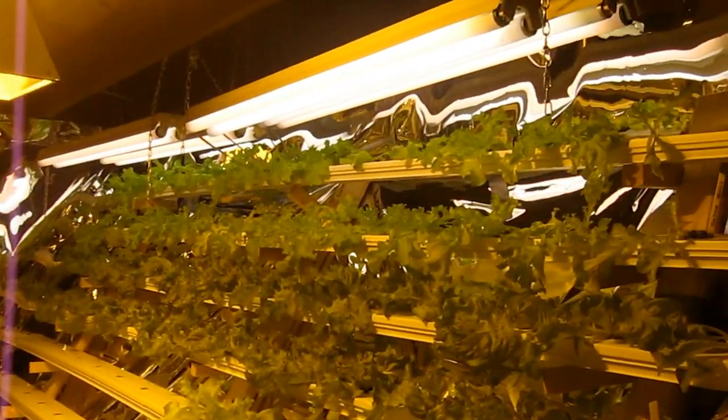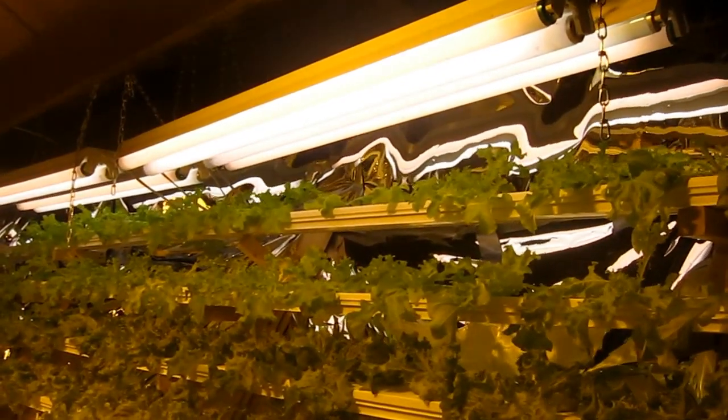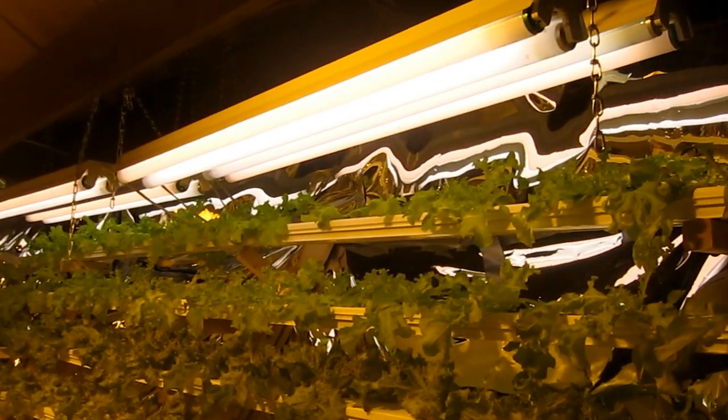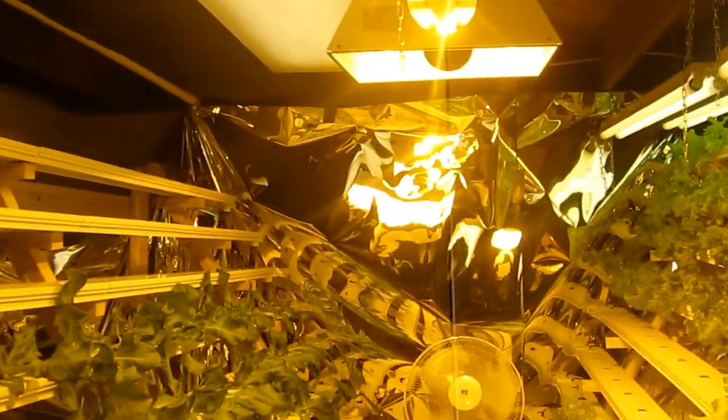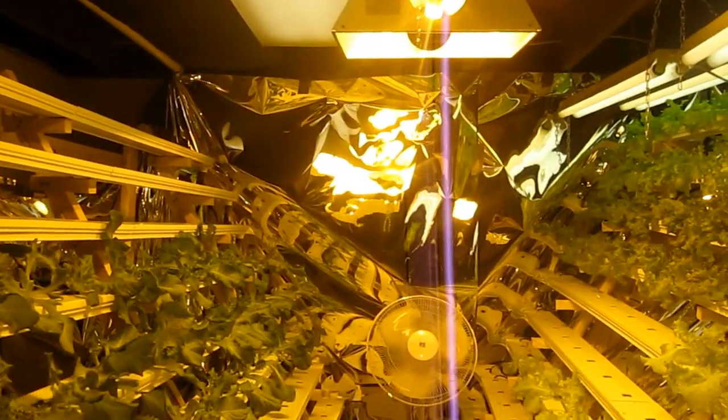I also had to add several fluorescent lights to the top row. These I leave on 24/7, and the lettuces are actually doing really well under that. I still need to add it to the other side — I haven't got that part done yet.